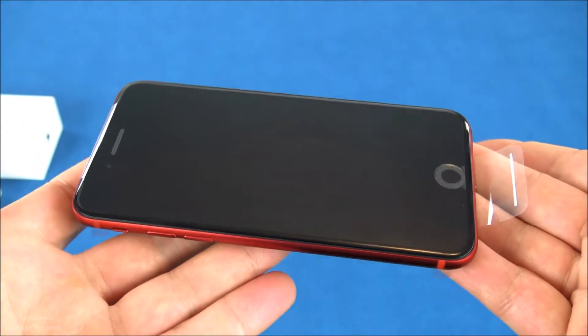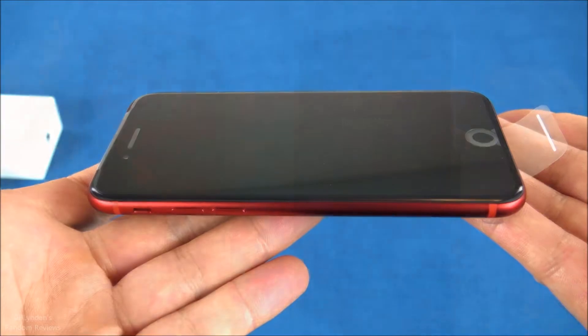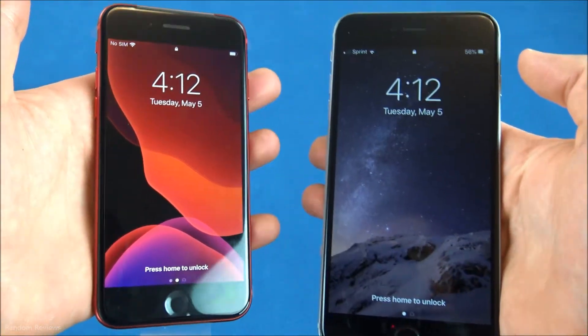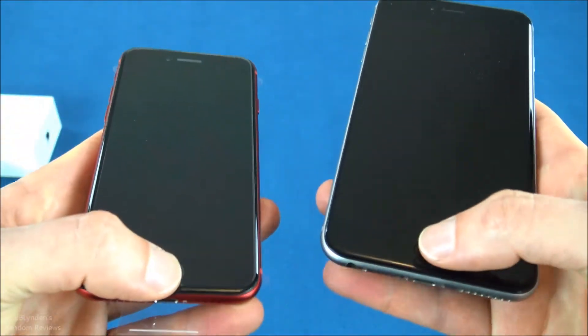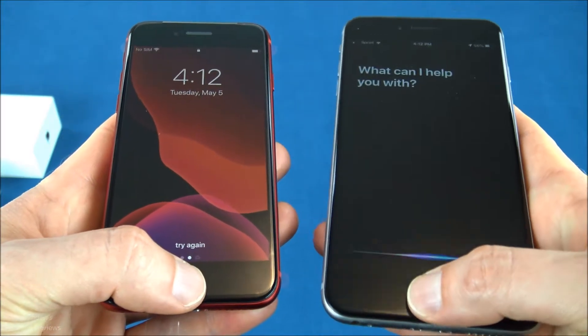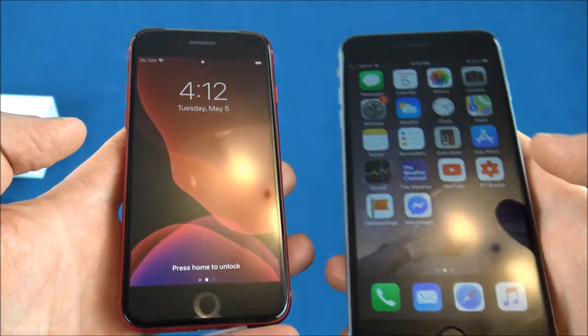Coming up next I'm going to power this thing on and see if anything else stands out to me. Here's a look at my iPhone 6s Plus and my brand new iPhone SE side by side. You can click the button on the 6s Plus and it does things, which is cool.